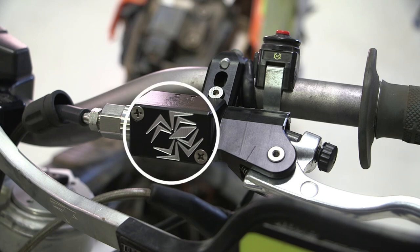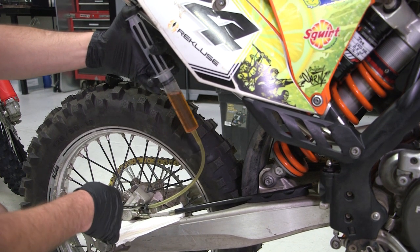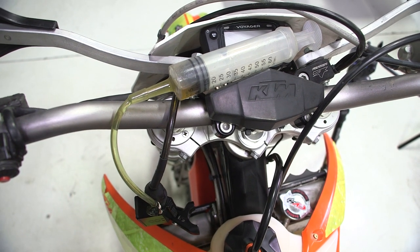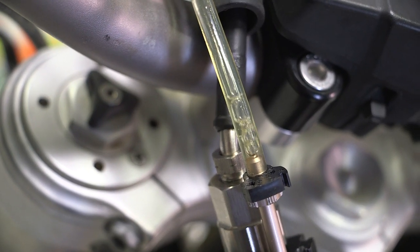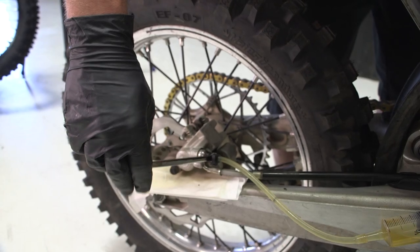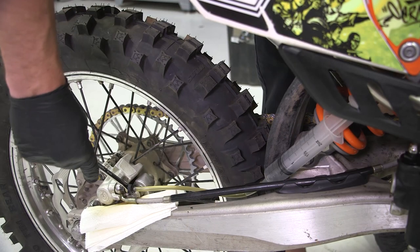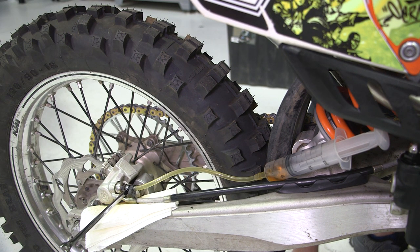The master cylinder cap will not be removed in this process. While applying light pressure with the syringe, loosen the bleed nipple a half turn. Then slowly start to push the fluid through the system with the syringe at the caliper. Keep pushing fluid through the system while it starts to fill the syringe up at the master cylinder. Push until no more air bubbles are coming out of the master cylinder bleed port, then close the bleed nipple at the caliper. Ensuring the caliper bleed nipple is closed and there are no air bubbles in the syringe hose at the Rekluse master cylinder, apply pressure to the master cylinder syringe while opening the rear caliper bleed nipple. This allows the fluid from the master cylinder syringe to travel downwards to the syringe at the caliper. Keep reversing the direction of pushing fluid from one syringe to the other until no more air bubbles are trapped in the system.